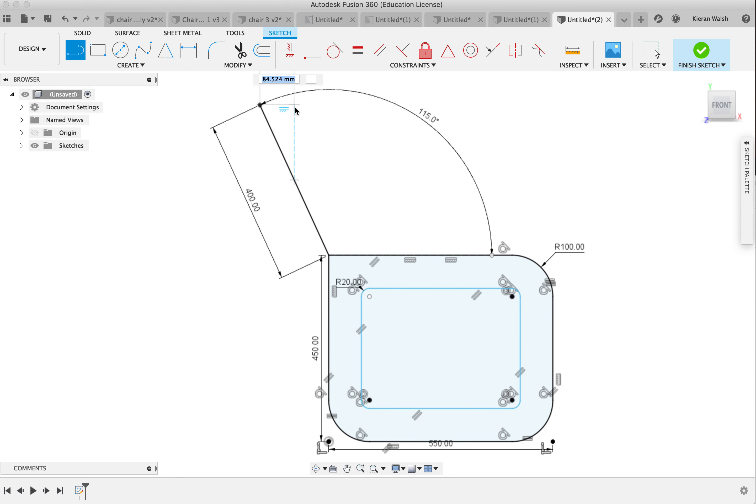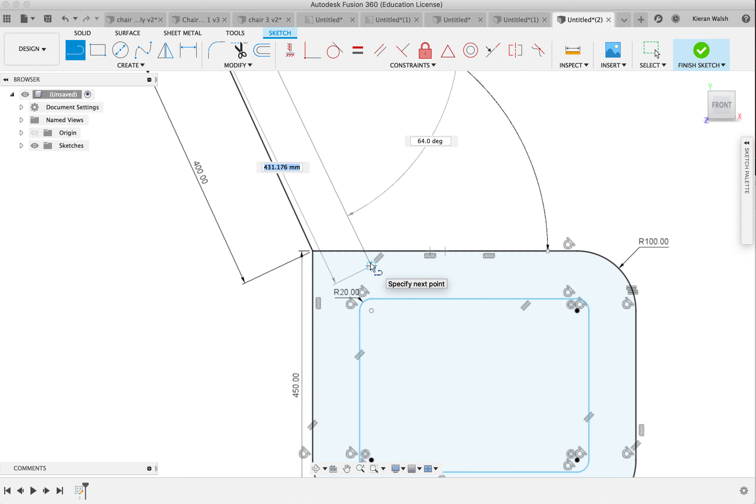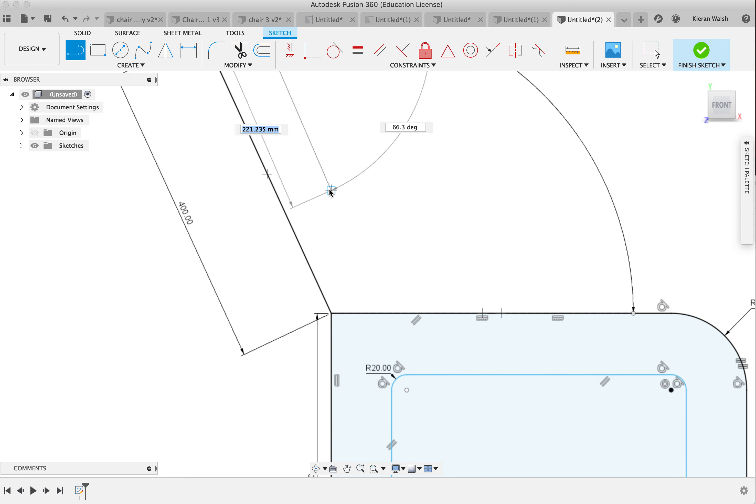I'm going to set the line tool again and draw a straight line out — that needs to be 80. I want the top section to have the same thickness as the bottom section; it creates a more consistent look across the object. I want to draw down and I want that to be 80, keeping it parallel. You can see those two blue lines which appear when you move it — keep those blue lines to ensure it's parallel. Sometimes it's easier to draw the line past so it's not joining onto another line.